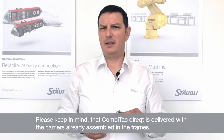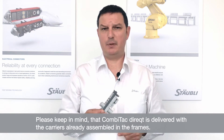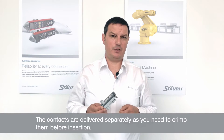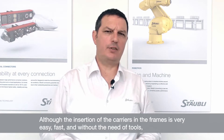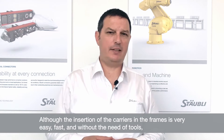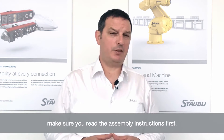Please keep in mind that the Comitec is delivered with the carriers already assembled inside the frames. Of course, the contacts are delivered separately as you need to crimp them before insertion. DirectLine has different types of carriers available depending on the type of contacts. Although the insertion of the carriers inside the frames is very easy and fast and without the need of any tools, make sure that you read the assembly instructions first.